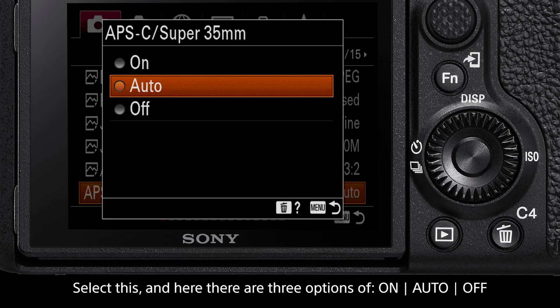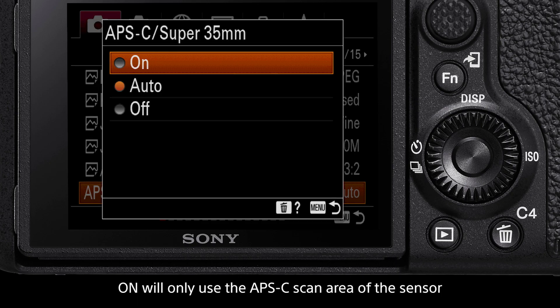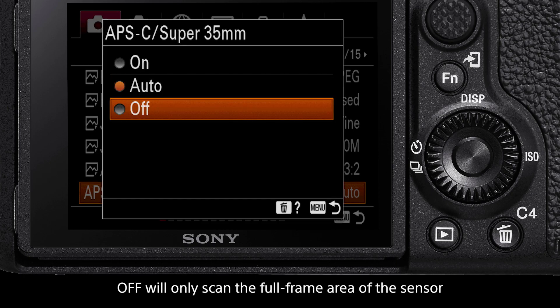Select this, and here there are three options: On, Auto, or Off. On will only use the APS-C scan area of the sensor regardless of the lens type. Auto will allow the camera to automatically switch between scanning the full-frame area of the sensor and the APS-C area of the sensor depending on which lens type is attached. Off will only scan the full-frame area of the sensor even if an APS-C lens is attached to the camera body.